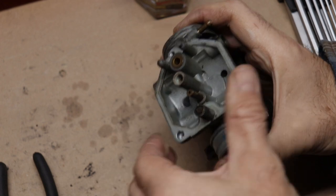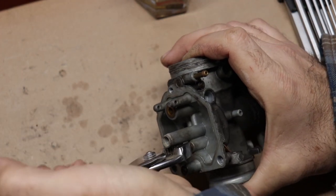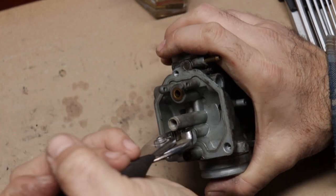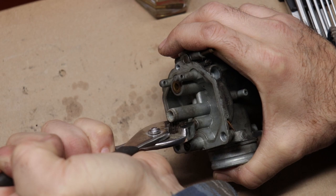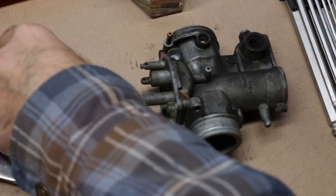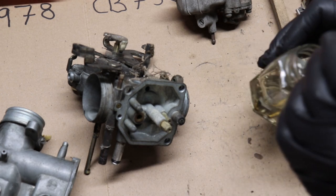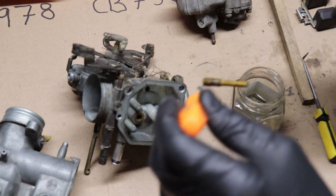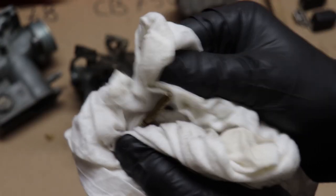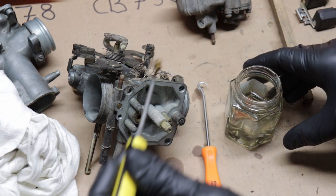Here I'm removing the slow jet - it's pressed in, so you just have to break it free and coax it out of there. Scratched it up a little bit but we'll clean that up. I have all of these brass parts soaking in thinner, just trying to break up some of that old gas, but it didn't really seem like it was that bad. A lot of that stuff is going to be replaced, hopefully with the carburetor kit.